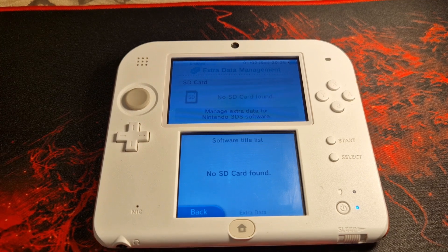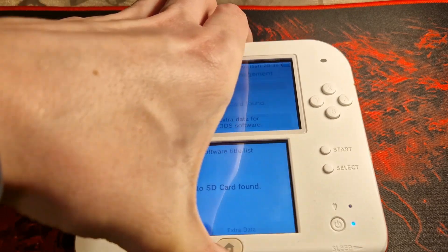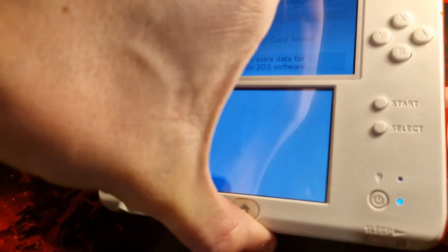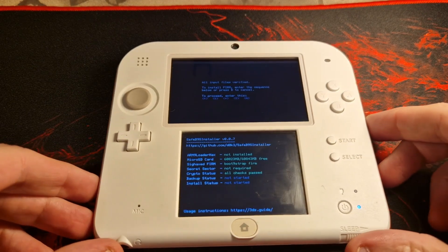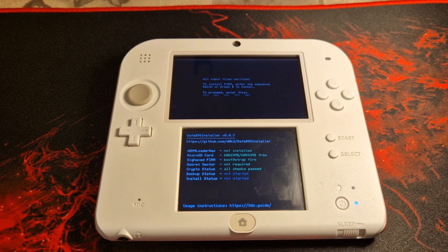Without touching any buttons or the touch screen, reinsert the SD card back into your console. If successful, you will now have booted into the SafeB9Installer. If you see a red screen or an endless loading screen, do not worry — you have not bricked or damaged your console. You will need to refer to the troubleshooting guide linked in the description and follow the steps displayed.